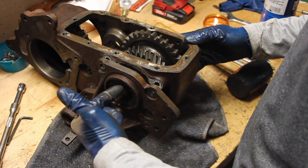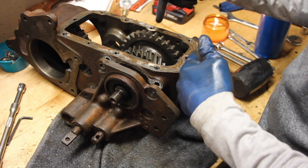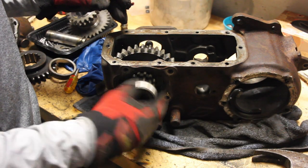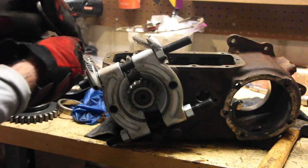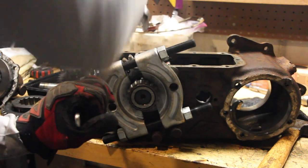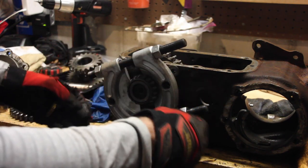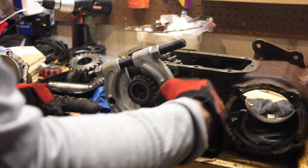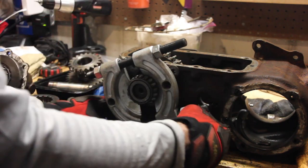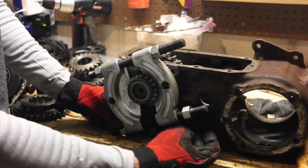I'm going to drive this shaft and push out the retaining race holding this rear bearing in. Now removing the rear bearing - got my bearing splitter working it to pull it off the back of the shaft. I got the bearing separator all the way down then it started really tightening up. The bearing separator had gotten all the way behind the bearing and was clamping down on the drive shaft, which is not good - so now I have to back it off.